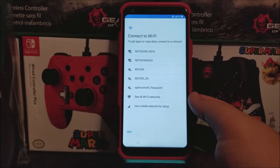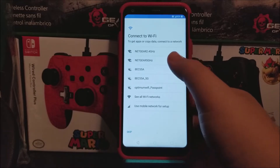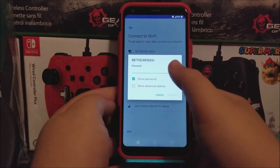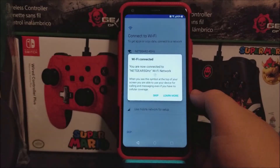Connect to Wi-Fi to get apps or copy data — connect to a network. As you can see here, this device supports 5 gigahertz, so I'm going to be getting connected to my 5 gigahertz network. Now let's put the password, and after you're done tap where it says connect. Wi-Fi connected — you are now connected to Netgear's 5 gigahertz Wi-Fi network.